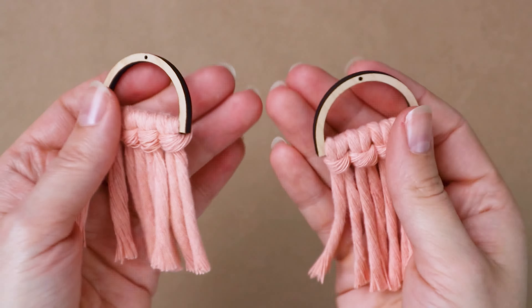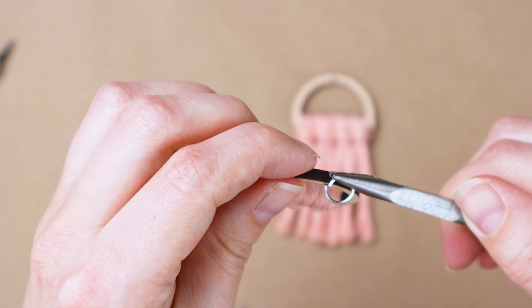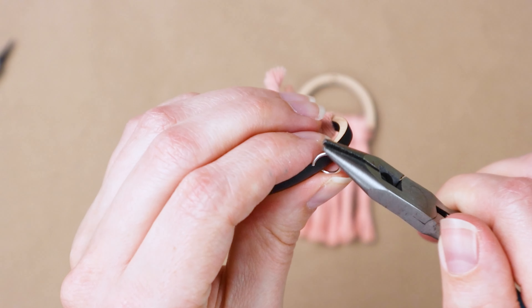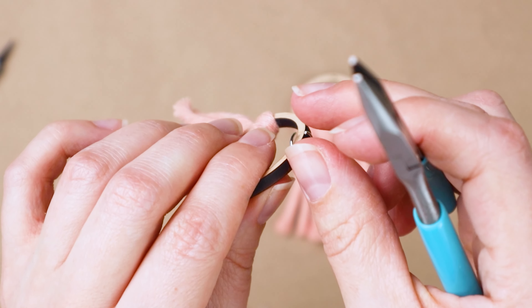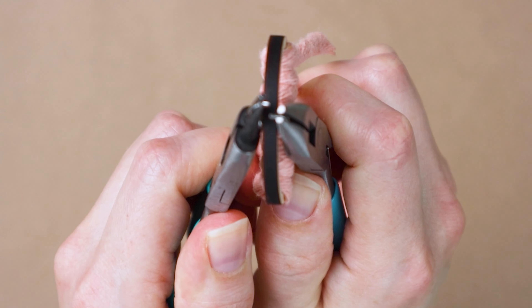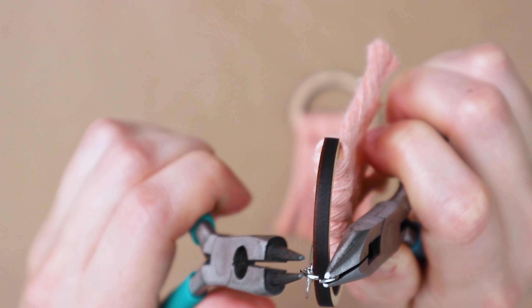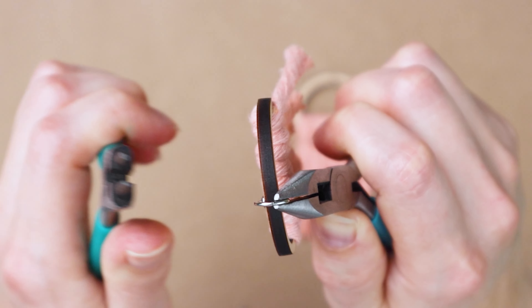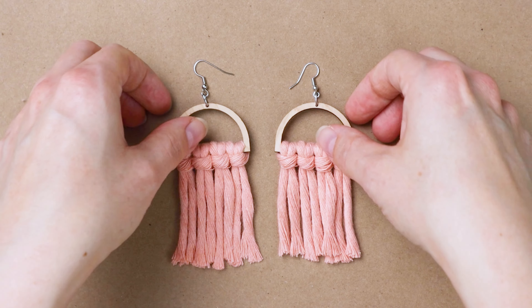Now all we have to do is attach the earring hooks. Grab two jump rings and two earring hooks and your jewelry pliers. Open up the jump ring and thread it through the hole in the top of the little frame. Then grab the earring hook, thread it onto the open jump ring, and close up the jump ring. And now this easy pair of macrame earrings is ready to go.